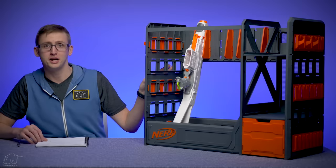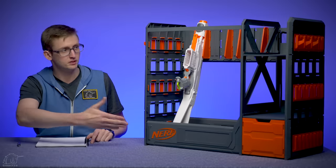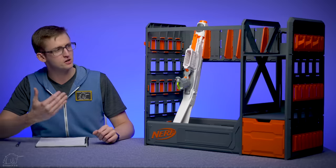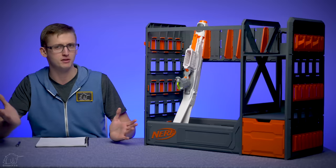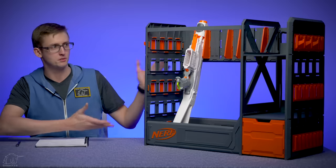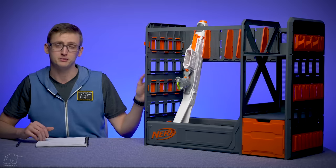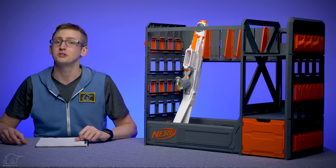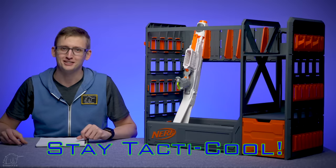That's it for the Blaster Rack review by Nerf — and it is branded with Nerf, which, you know, bonus points, style points. Kind of a weird review for my channel, but I saw this on Amazon and figured my viewers were going to ask me about it, so I decided to make a review anyway. Hopefully it was helpful for your potential purchase of the Blaster Rack. If you'd like to buy one, I'll leave a purchase link in the description box below. That concludes this video review — thanks so much for watching, and as always bros, stay tactical.